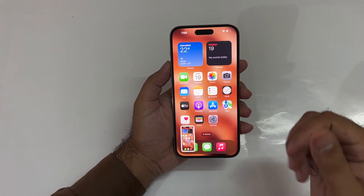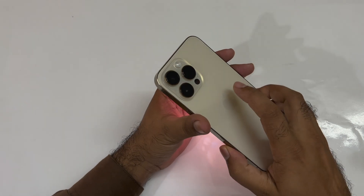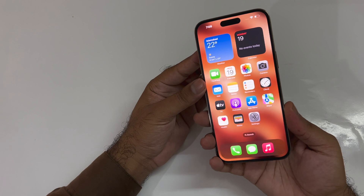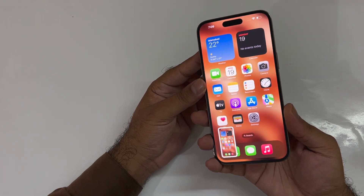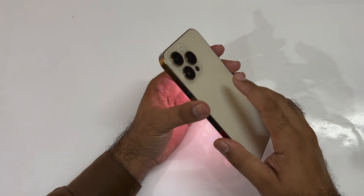The second method is also really simple — you just need to double tap on the back of your device and you can take the screenshot quite easily. As you can see, I'm taking the screenshot using that particular method, and it's one of the easiest methods through which you can take a screenshot.